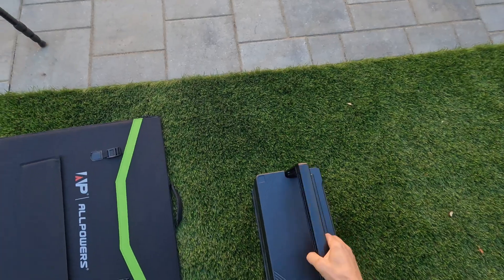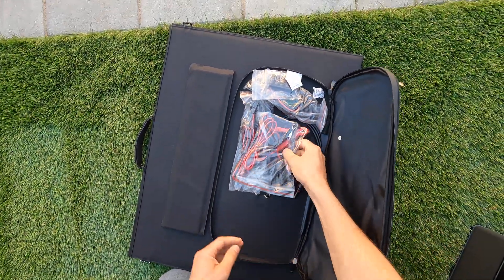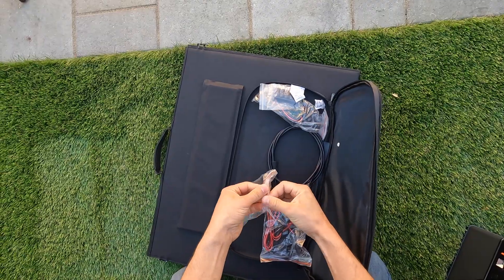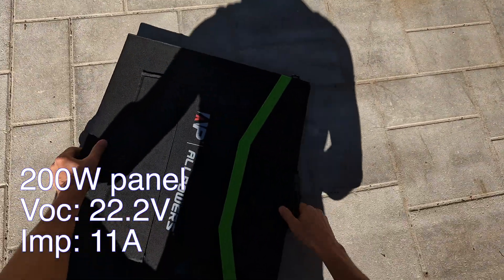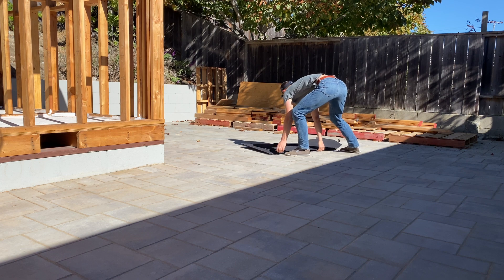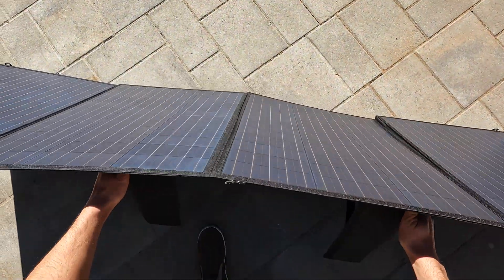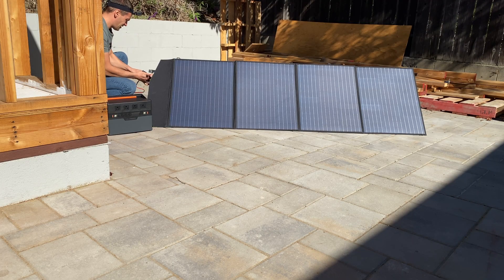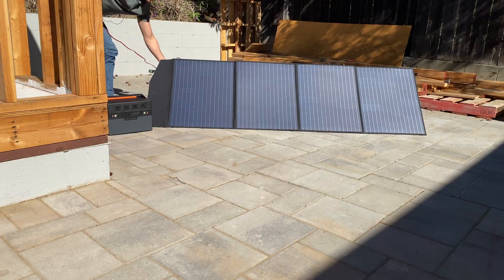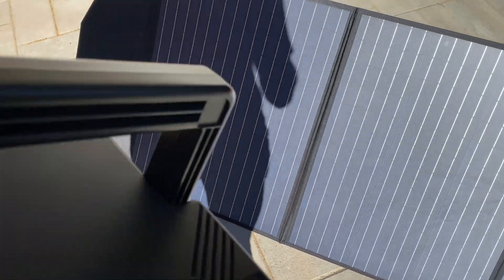Now let's try to set up this power station with a solar panel. I'm going to use an MC4 to Anderson connector adapter. Let me shade one section of the panel and we'll see how that affects the output.